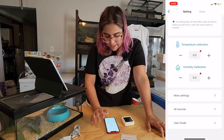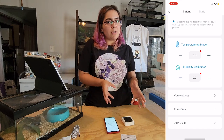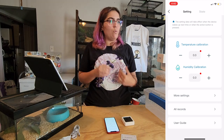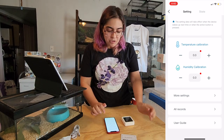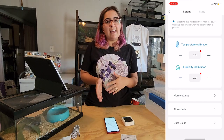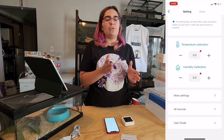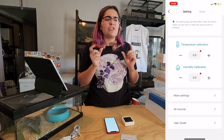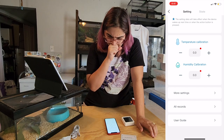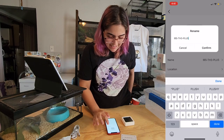We also have a temperature calibration feature. I can use other thermometers or hygrometers to compare and make it more accurate. For example, if it's reading two degrees too high, I can calibrate it to read two degrees lower. There's a nice way to correct any potential discrepancies between different reading systems. Under 'more settings' we can also see the device information and — yes — we can rename it.